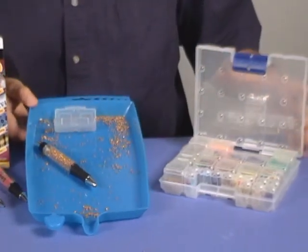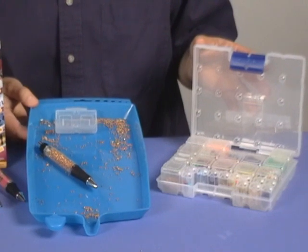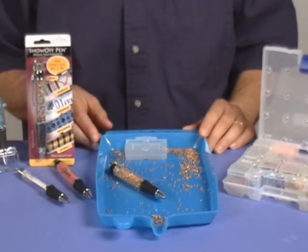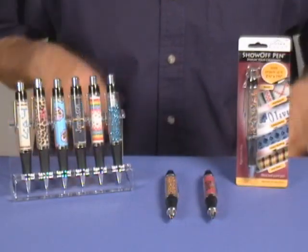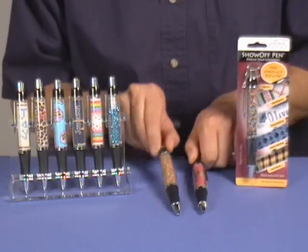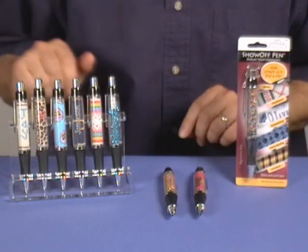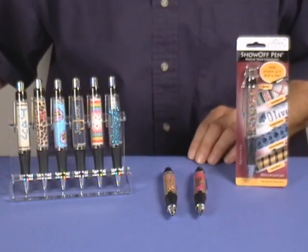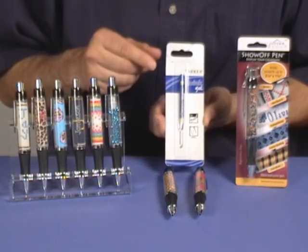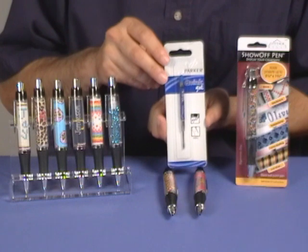If you work with small items like beads, look for our creative trays and dot boxes to help keep all of your little things organized. Here are our completed projects — a Show-Off Pen with machine embroidery and one with seed beads. I am sure you will love the Show-Off Pen and will use it so much you may run out of ink. The pen takes standard Parker Pen type refills, available at most office supply stores.